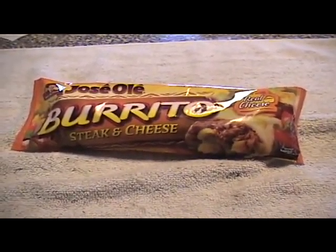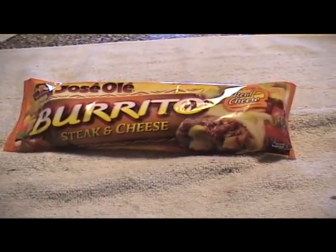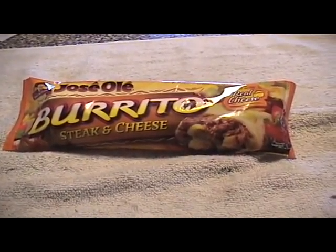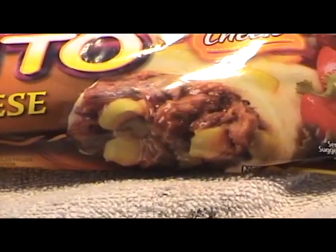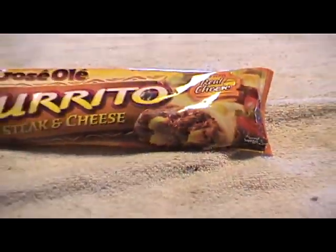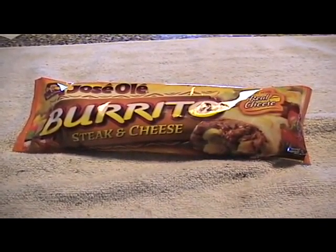Okay, here's what I'm doing today. I got a burrito with steak and cheese, and you can see what it looks like here. This is what it's supposed to look like — I'll zoom in a little bit — it's supposed to look like this, and you can see exactly what it looks like.